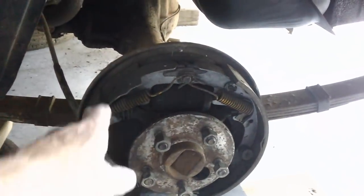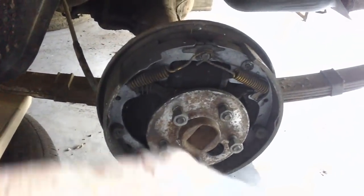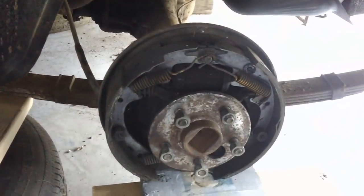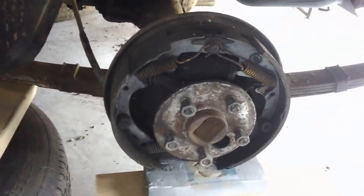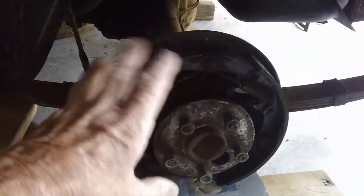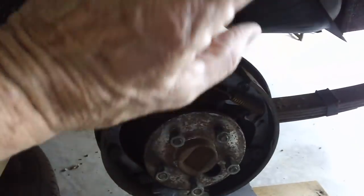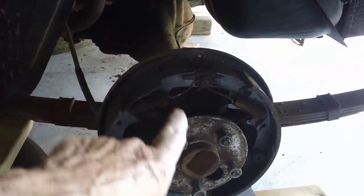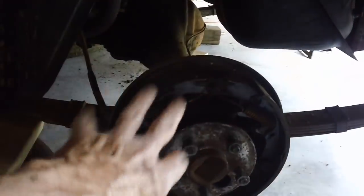Give me a chance to clean the whole thing up. I'll clean the springs, clean the shoes, clean everything. Now, in the past I've taken both sides off. When I was first learning, I'd take both sides off and then couldn't remember how to get it back together. Don't do what I did when I first started out. Do one wheel, and then you always have the other wheel to look at in case you can't remember how it goes back together. Then once you get it back together, go ahead and do the other side.